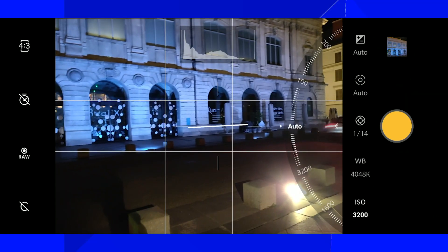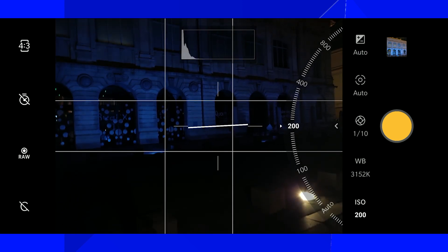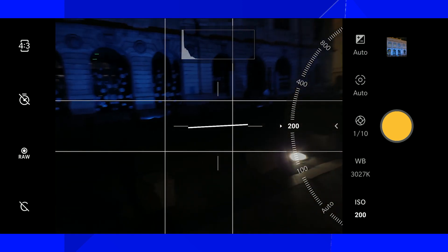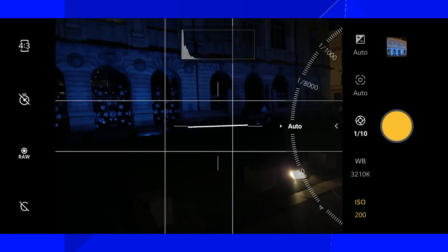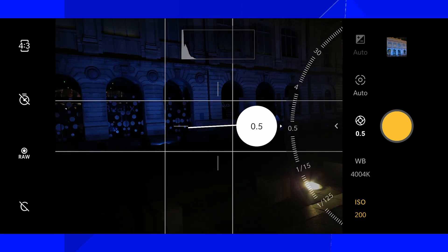Pro mode. I'm going to reduce the ISO to something like 200. I know that will give a sharp image. Let's go to the shutter speed and crank it up — something like half a second.